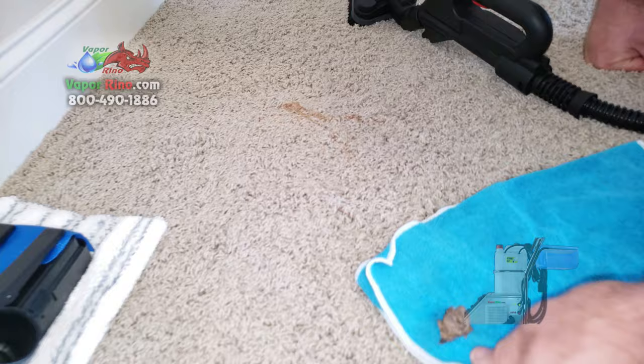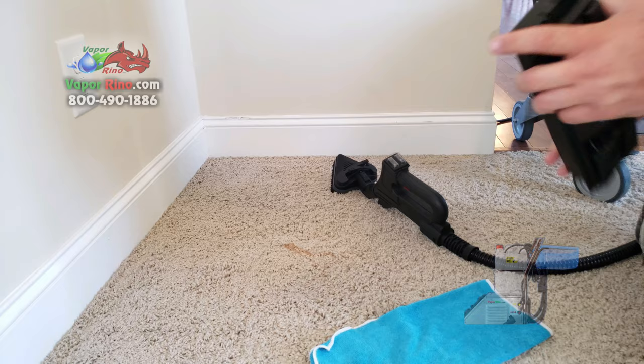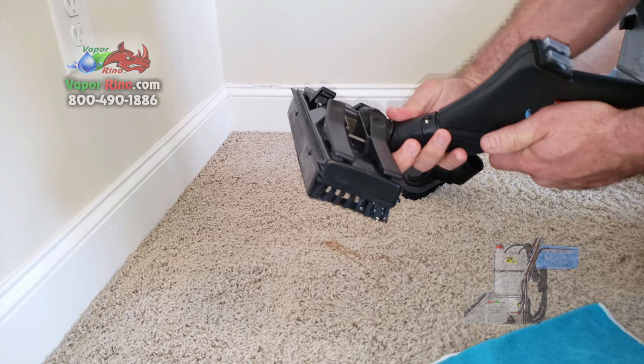Now we could do the same thing with this large floor brush here — in fact, I'm going to take this off to show you. We could use the same large floor brush and have the same effect if you want to do a larger area. The accessories go on so easy — put it in a little, push the button, that's it, it's off. So here's what this looks like.